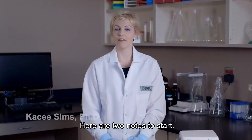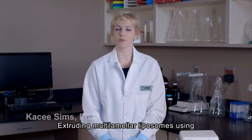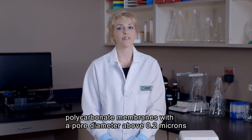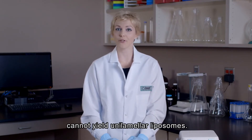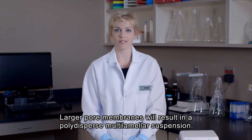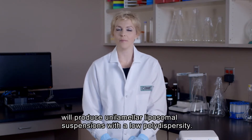Before we begin, here are a couple of important notes. Extrusion of multilamellar liposomal suspensions using polycarbonate membranes with a pore diameter greater than 0.2 microns will not produce unilamellar liposomes. Liposomes produced from larger pore membranes will yield a polydispersed suspension of multilamellar liposomes. Unilamellar liposomal suspensions with a low polydispersity are only produced using polycarbonate membranes with a pore size less than or equal to 0.2 microns.